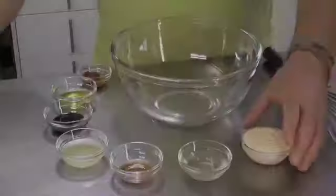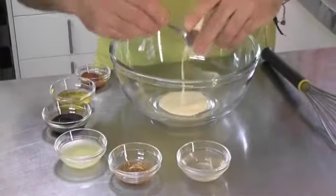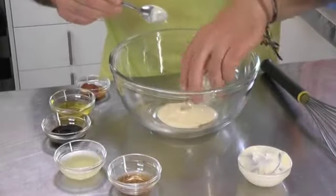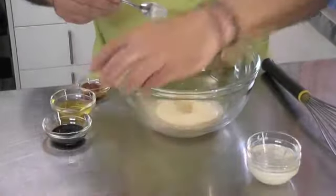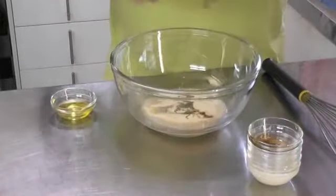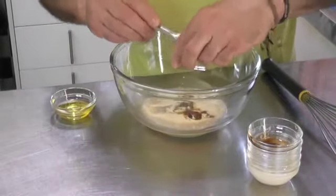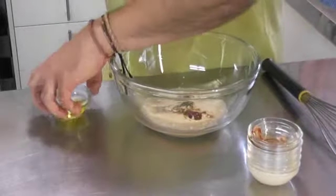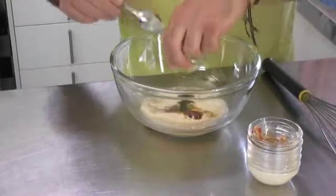So we'll put that together now. Basically what we're going to do is just put everything in here and combine it together. We're going to give that a little whisk and then we're just going to put it in the refrigerator to cool down a bit.